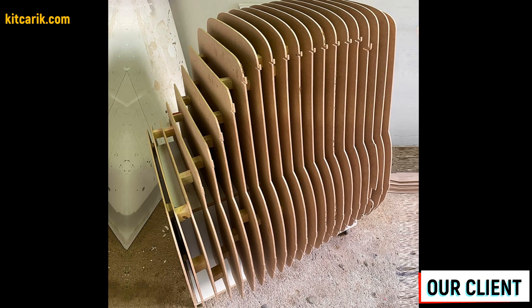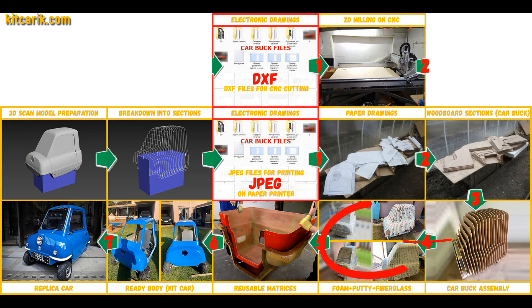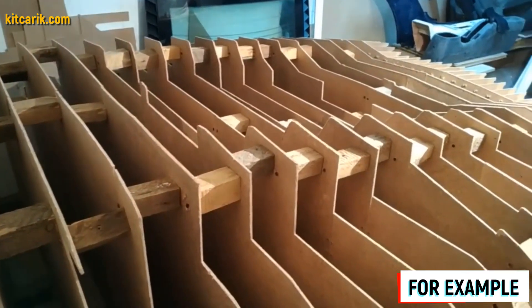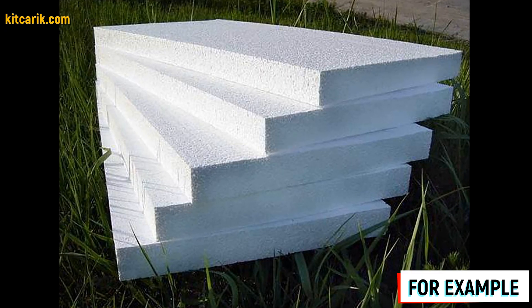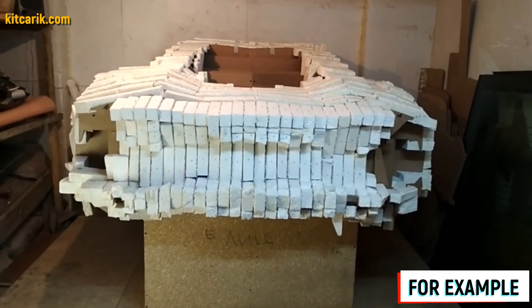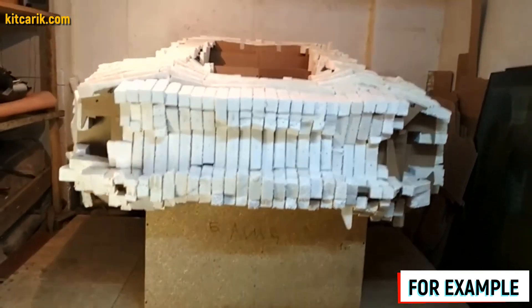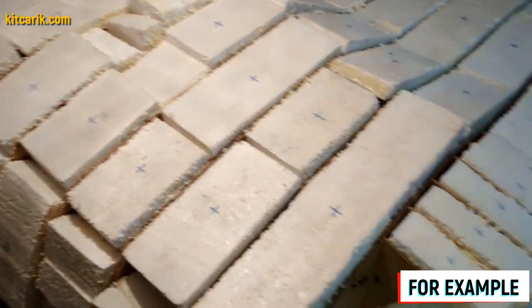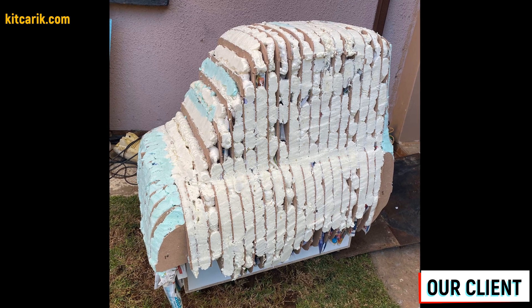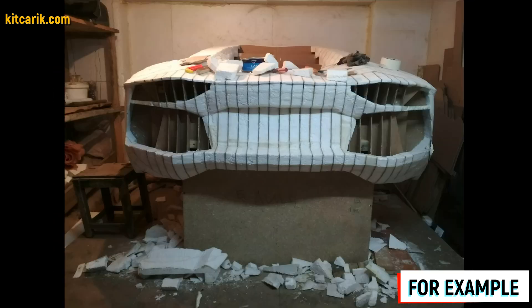Car buck assembled — that's like Lego, but for men. Next, we need to foam and putty the car buck for further work with fiberglass molds and bodies. We fill the space between the sections with styrofoam, which is more economical and better than liquid foam. We cut styrofoam pieces with a width of 9.5 cm and 4.5 cm and glue the foam just above the level of the sections. To avoid confusion about what is glued or not, we can mark the foam with a marker. After the foam dries, the excess needs to be cut.